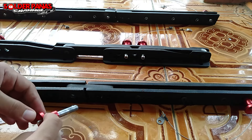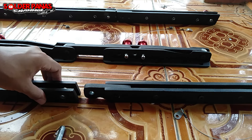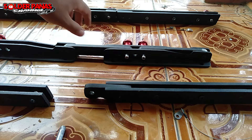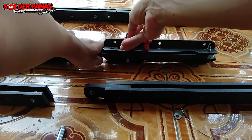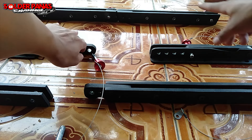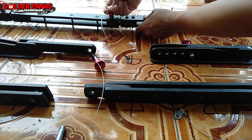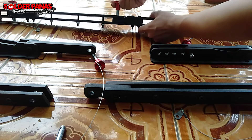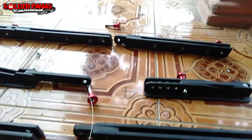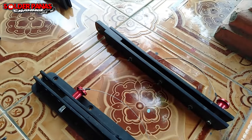Sangat mudah melepasnya. Ini bisa diputus — clink, nah seperti itu. Jadi fungsi bracket line array itu untuk menggabungkan antara box satu dengan box lainnya. Kalau yang ini juga sama, tinggal kita begikan, tarik, langsung putus lepas. Jadi fungsi pin lock untuk mengunci. Kurang lebih seperti ini ya, fungsi pin lock itu.